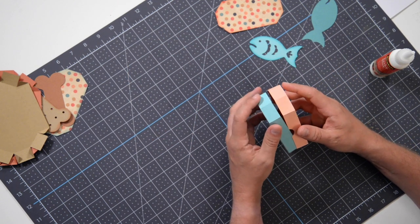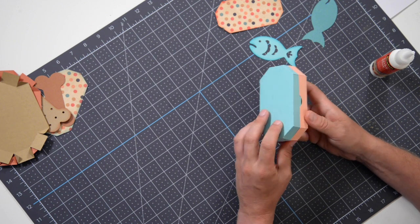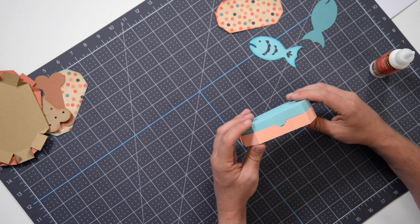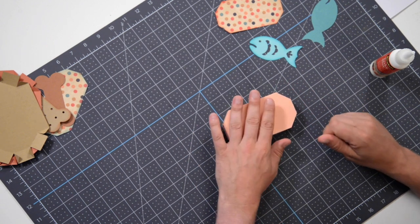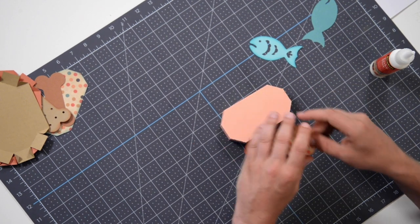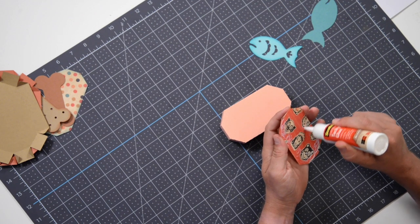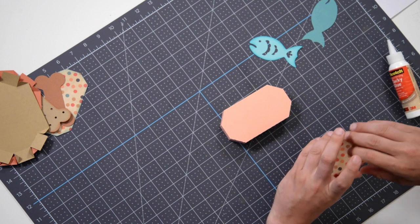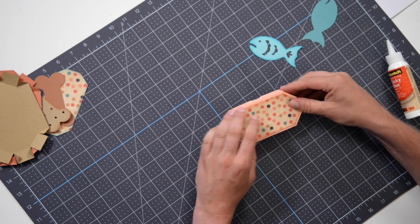So that should fit over this nicely. It helps if you actually get every edge in place — there we go. Almost looks like a tuna can. And then this piece, whether it be the dog or the cat version, is going to go right on top like this. Go ahead and get your glue on the back of this piece. This looks like Halloween paper — I think it might actually be. Get that nice and centered on the lid, and make sure you have a nice even border going all the way around.